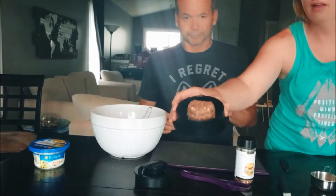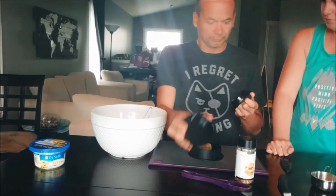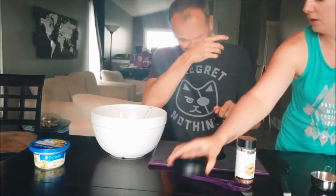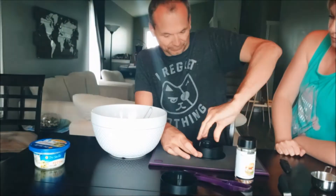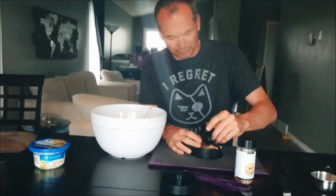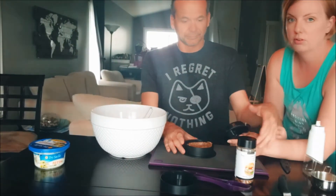You put some meat in like that and press it down. The first one was quite sticky, so we're going to give it a little spray with some oil so hopefully it doesn't get so sticky next time.